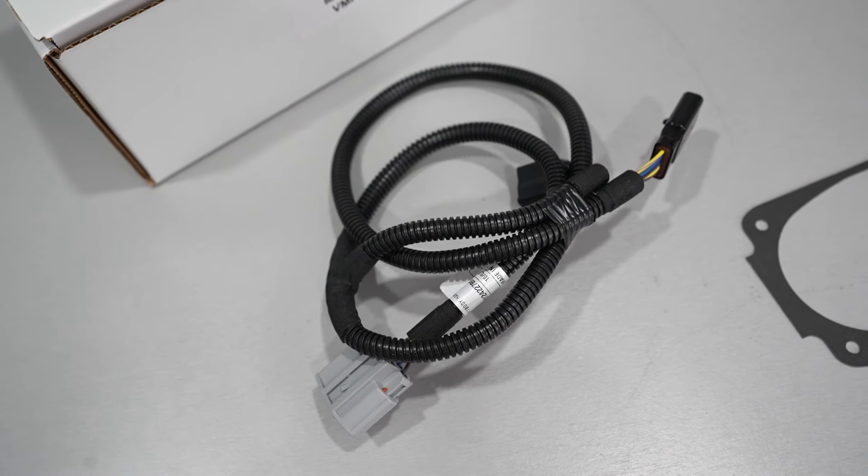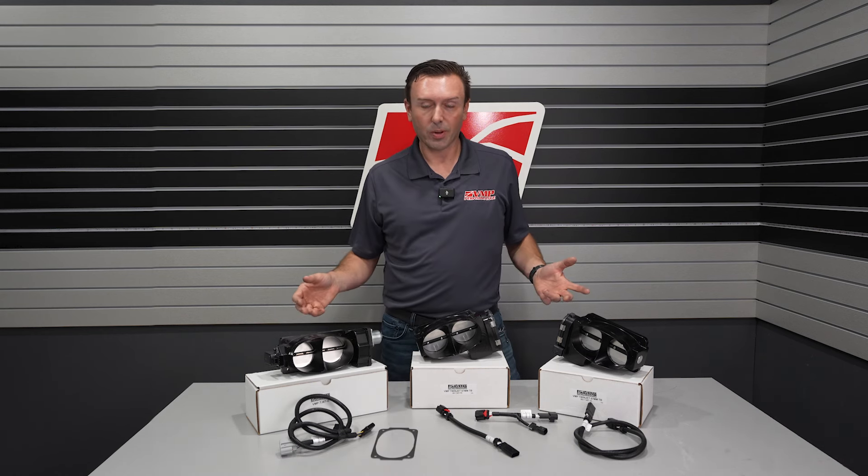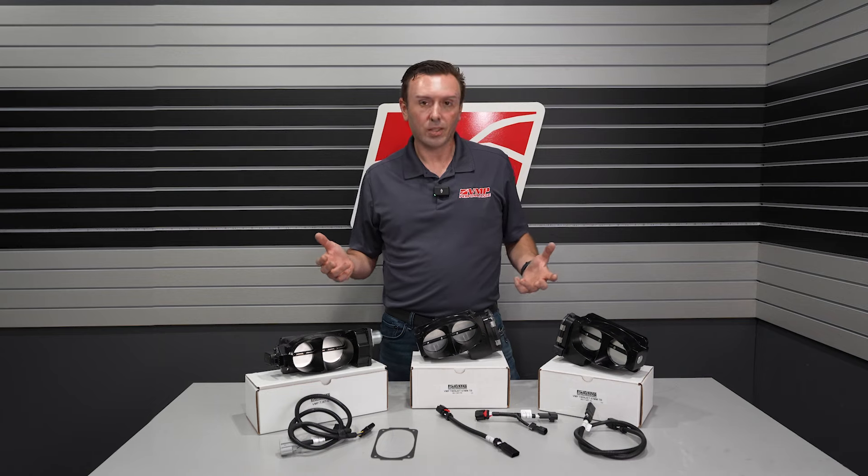Now you can buy this all together under one part number. You also get bolts for the throttle body too, and it's just going to make your installation easier.